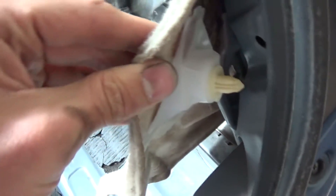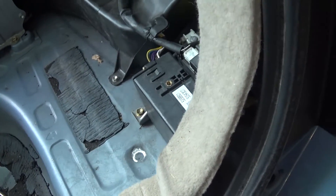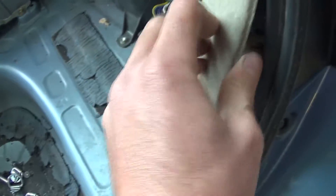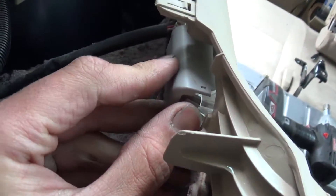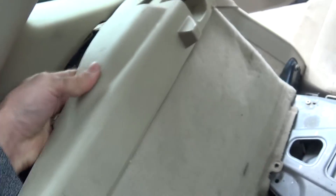Also pop this off too. Be careful when you're pulling here because there are clips — one here and one about here — and they're only glued on to the fabric. So if you pull down here you can just tear it right off. Lift carefully from up here. When you get to this light, push in on the tabs, it'll pop, then rotate it and pull it through. Just be careful, no rush, and it comes right out.